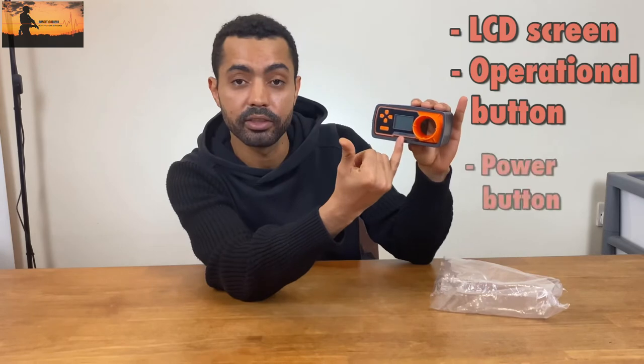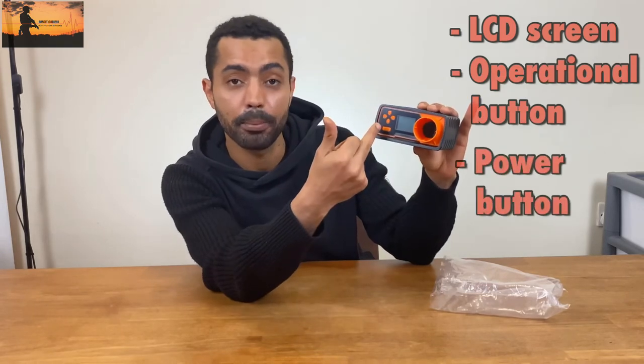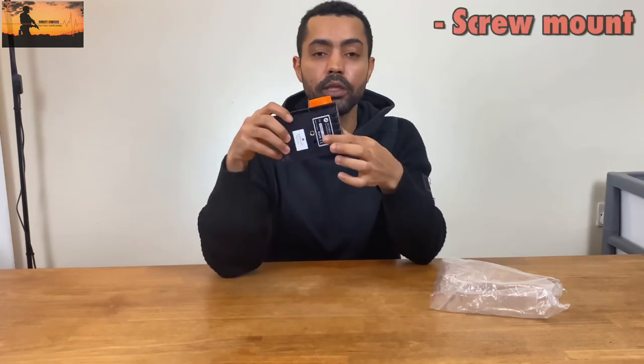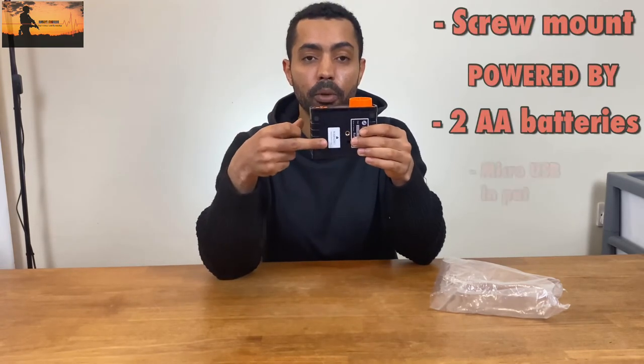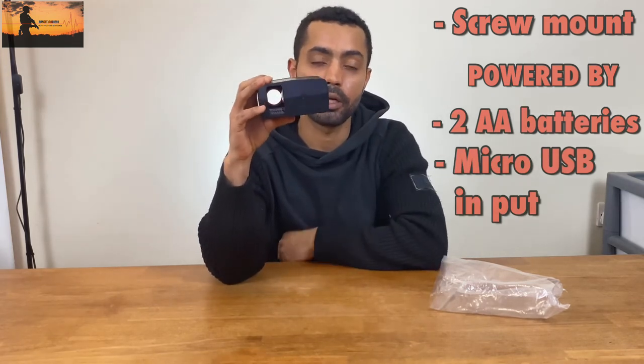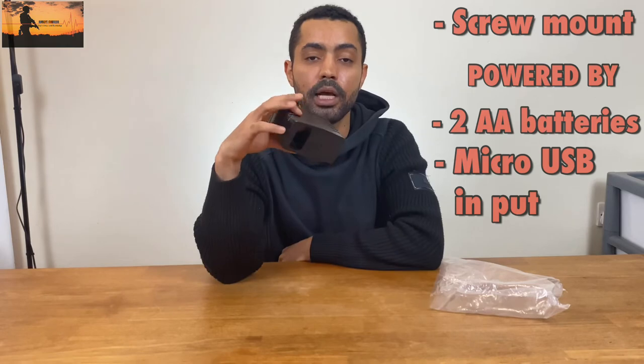At the front we've got an LCD screen, operational buttons on the side, and the power button right below it. We also have a scope mount right below it, and this particular version can be powered by two AA batteries or by a micro USB port at the back. Though I should note the micro USB port has no charge function.